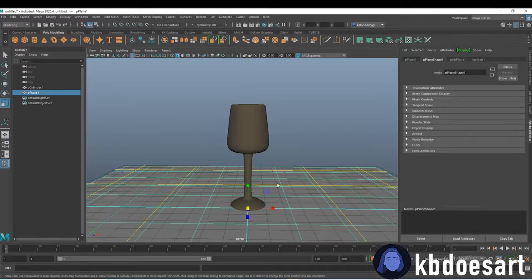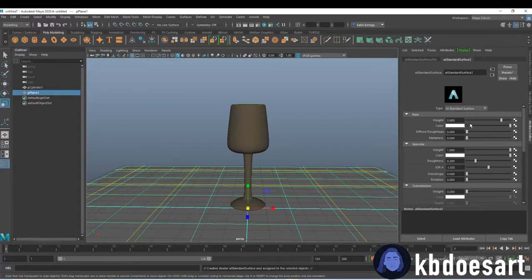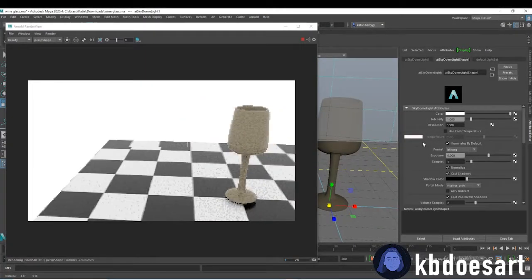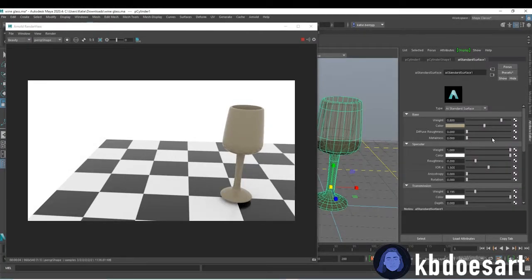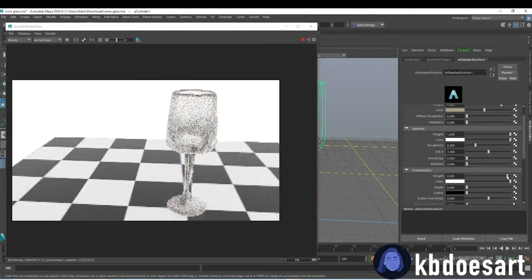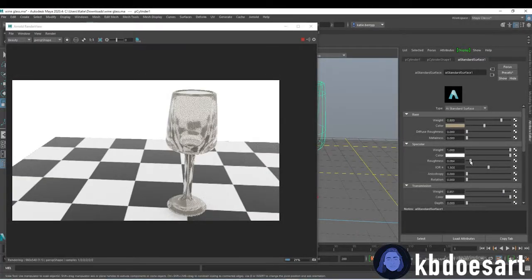I'll go ahead and render that out for you guys so you can see how it looks. I hope you guys enjoyed this tutorial — this one was quick and easy. Go sign up for my newsletter if you haven't already, and check out my TikTok too where I create a lot of fun 3D videos. Feel free to like and subscribe, and let me know if you have any questions. I'm going to turn down the roughness a little bit — that'll make it more glossy. If you want it more foggy, turn the roughness up. That is about it for this tutorial, so if you guys have any other tutorials you're in need of, let me know and I'll add it to my list. I will see you guys in our next tutorial — bye guys!